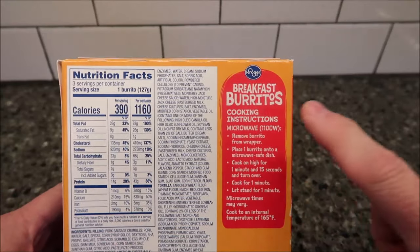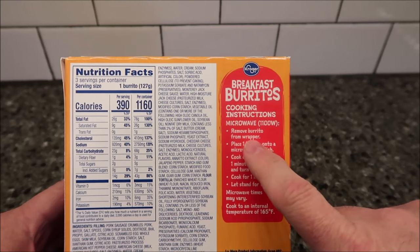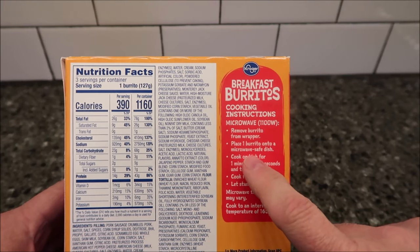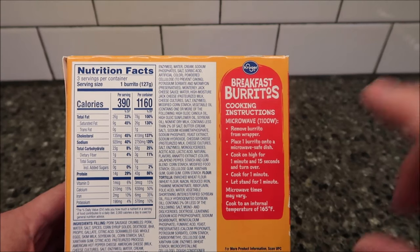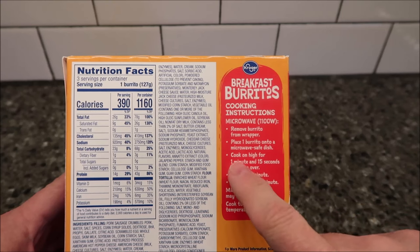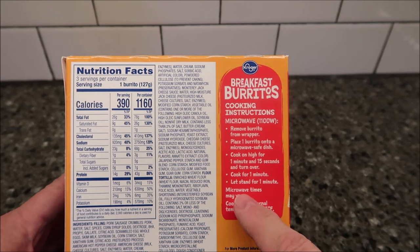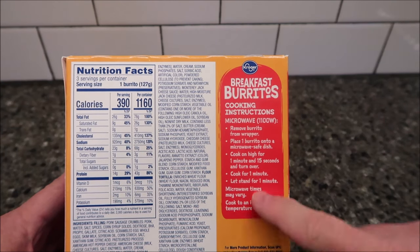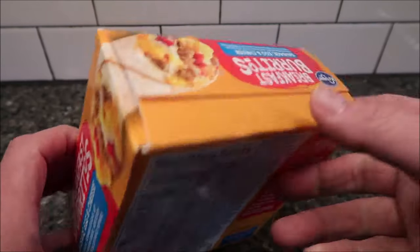These are frozen, just so you know. The only cooking direction listed is microwave. Remove the burrito from the wrapper, place it on a microwave-safe dish — it doesn't say anything about covering it — and cook on high for 1 minute 15 seconds, then turn it over and cook for another minute, then let it stand for a minute. Microwave times will vary.